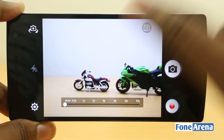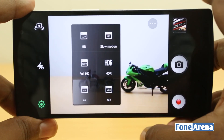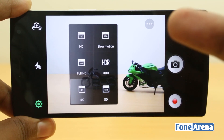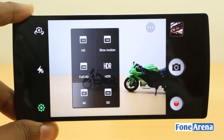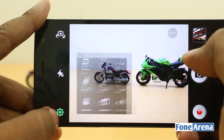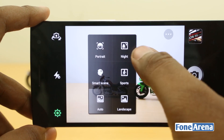These are the still modes available. Switching to normal takes you to normal stills mode. The video mode has different settings: 4K (3840x2160), Full HD, 720p HD, 120fps slow motion at 720p, HDR video — which has been there since the Find 5 with hardware acceleration — and standard SD mode. Other settings include location tagging, shutter sound, white balance, and scene modes covering all the scenes you'd find on a point-and-shoot.